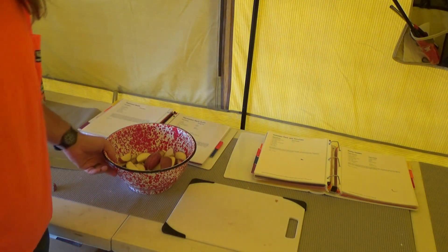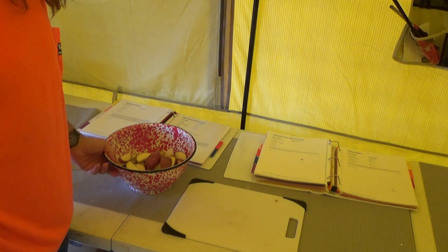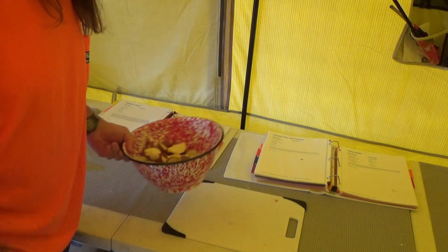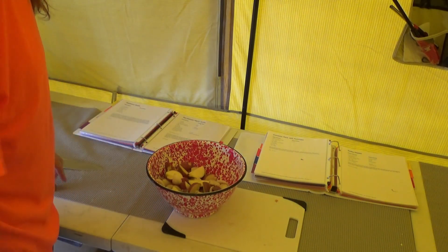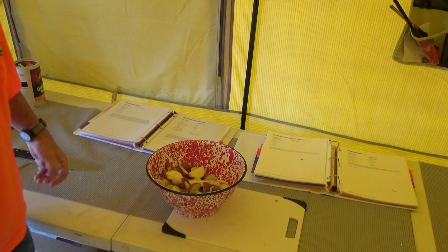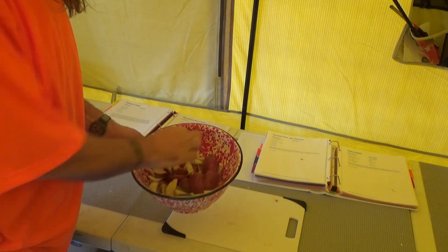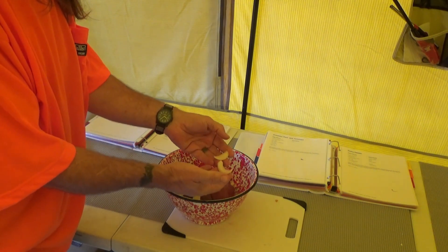I've got two and a half-ish pounds of red potatoes here. I had a five pound bag that was about half gone, so I had to use it up anyhow. But that's all I've got.